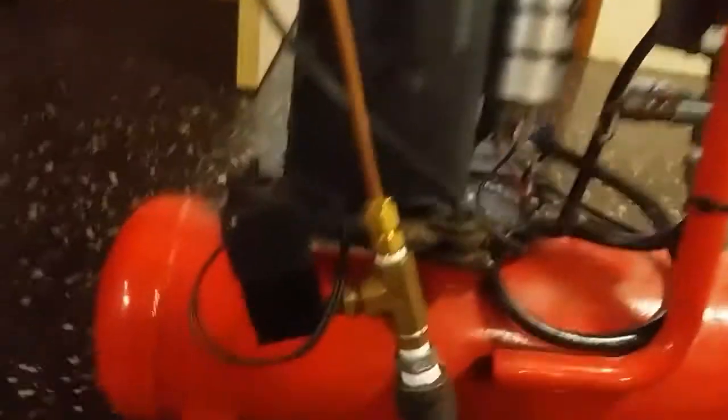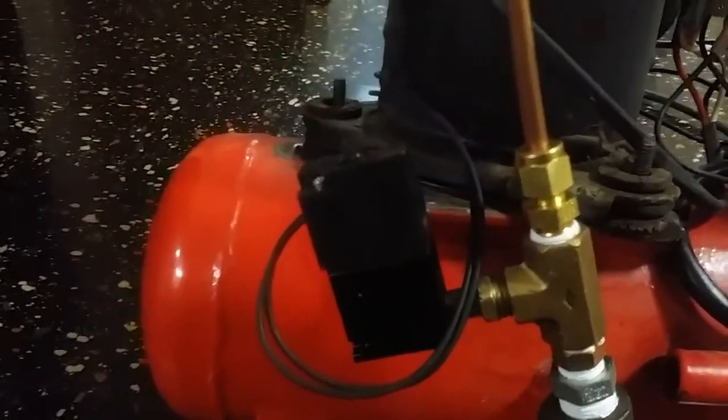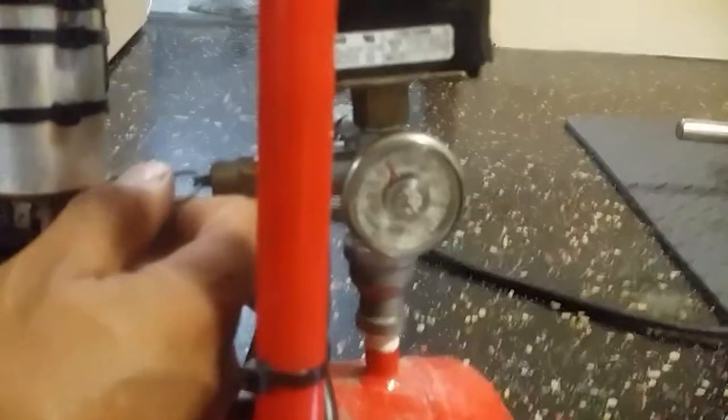Now I'm going to show you how the relief valve, check valve, and solenoid valve work. I'm going to release some pressure — it's going to drop to 60 psi.